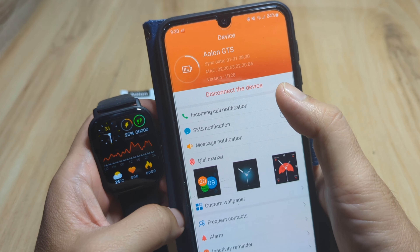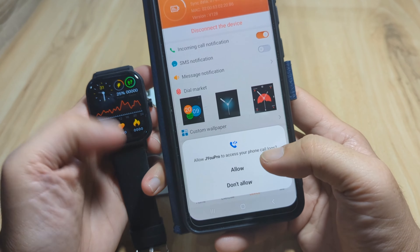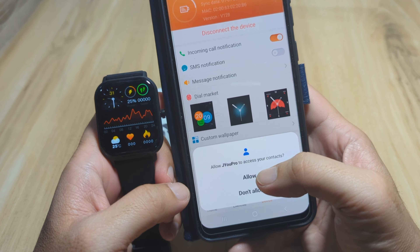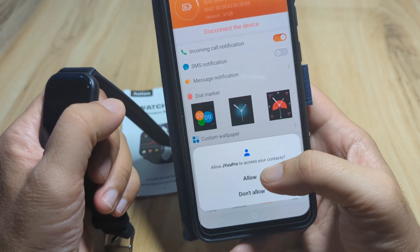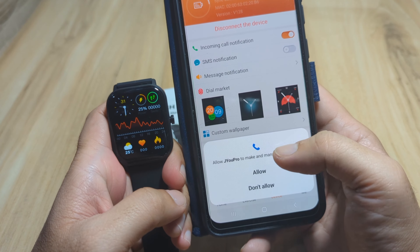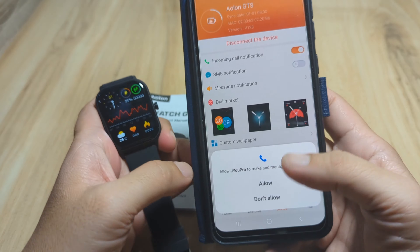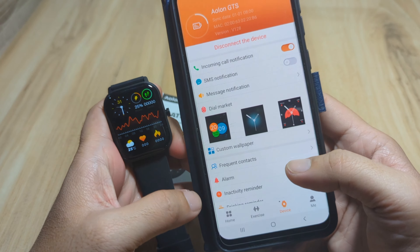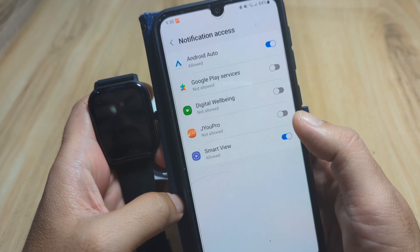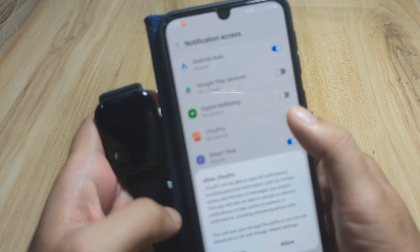Now let's activate incoming call notifications. Allow JU Pro to access your phone call logs. Allow JU Pro to access your contacts — this is very important for Bluetooth calling. Allow JU Pro to make and manage phone calls. Then we have SMS notifications, and it's asking for notification access — allow JU Pro.